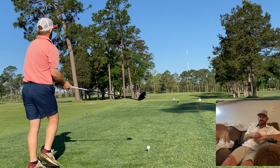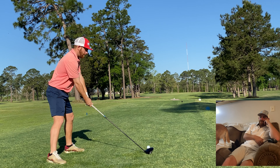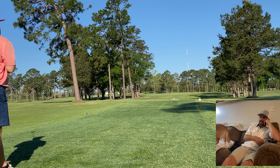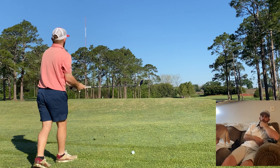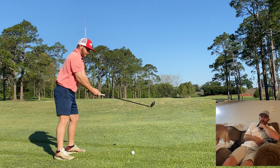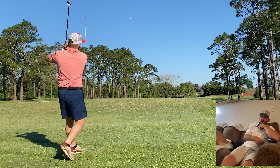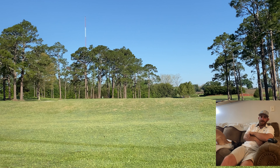It's 508 yards from the tips. I go driver — number 10 handicap, high cut. There's water up there, so I'm laying up. I'm taking it at that pine tree right in the middle of the frame. A little pull cut, over the top cut — I hate it, but it was perfect.